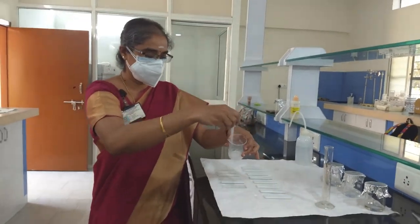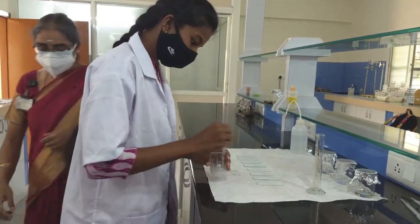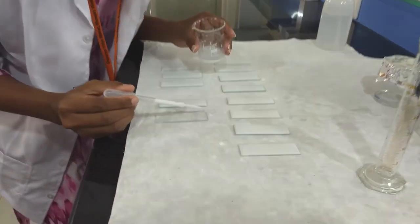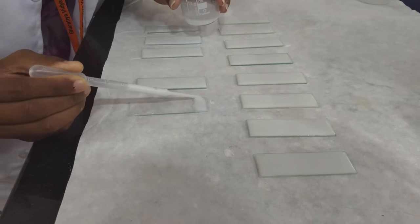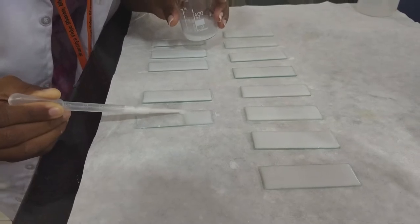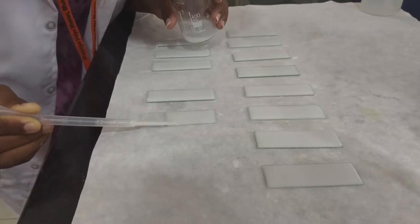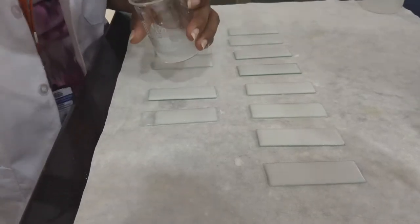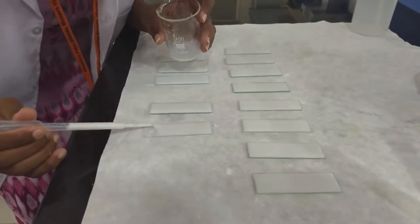Once the slurry is prepared, you can start coating the plates. Starting from one end of the plate, coat it smoothly till the end of the TLC plate. Make sure there are no air bubbles and that all sides are coated thoroughly with silica gel G. The coating thickness should be approximately 2 mm.